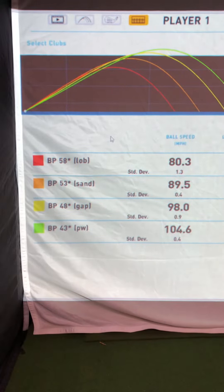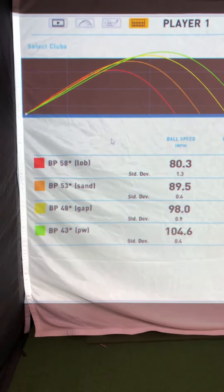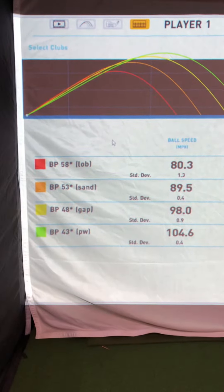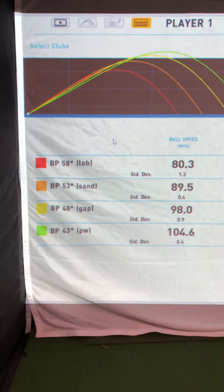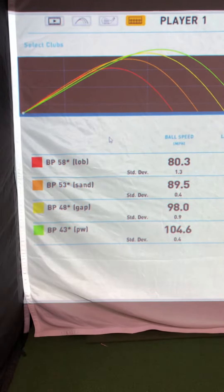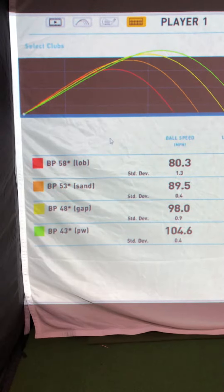One of the features we can use with the software here at Northmore is wedge gapping. You can see my four wedges listed out here: my lob wedge is 58 degrees, my sand wedge is 53 degrees, my gap wedge is 48 degrees, and my pitching wedge is 43 degrees.